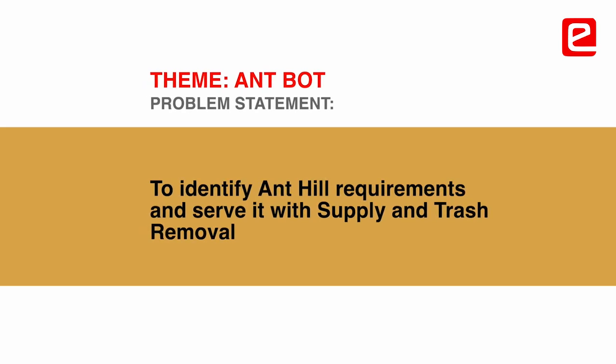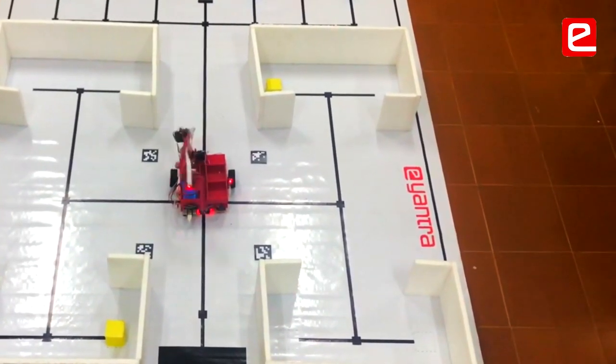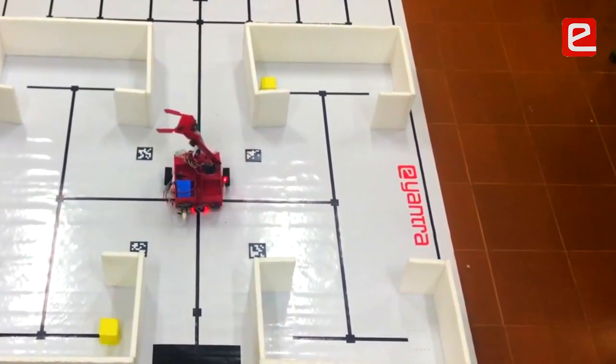eAnthra offers practical learning to all individuals with the kind of problem statements they give, and the best part about this competition is the resources and the way it's structured. Starting from stage 0 to stage 4, there's a development as an engineer when you start from the basic task and make a full prototype of the bot.